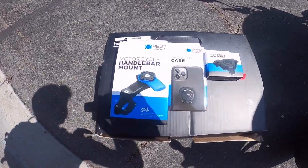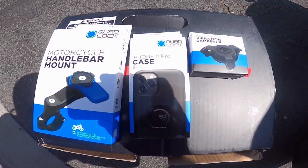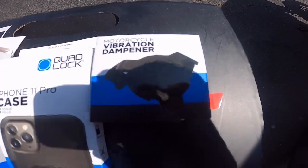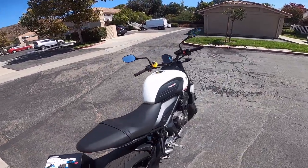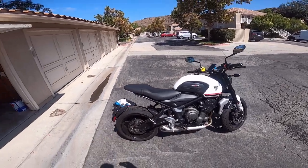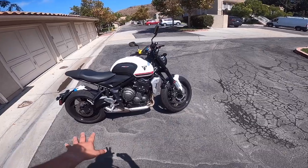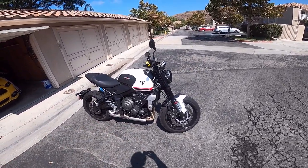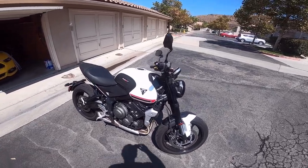Right here, this is the motorcycle handlebar mount. This is my phone — I got the 11 Pro case. And I also bought the vibration dampener. Now, a lot of bikes have more vibration than others. Obviously if you're on a Harley or a big old V-twin cruiser, it's going to have a lot more vibration. This bike has very little vibration, but I still wanted to get the vibration dampener just in case. It's not worth screwing up your phone's camera for an extra 15 or 20 bucks.